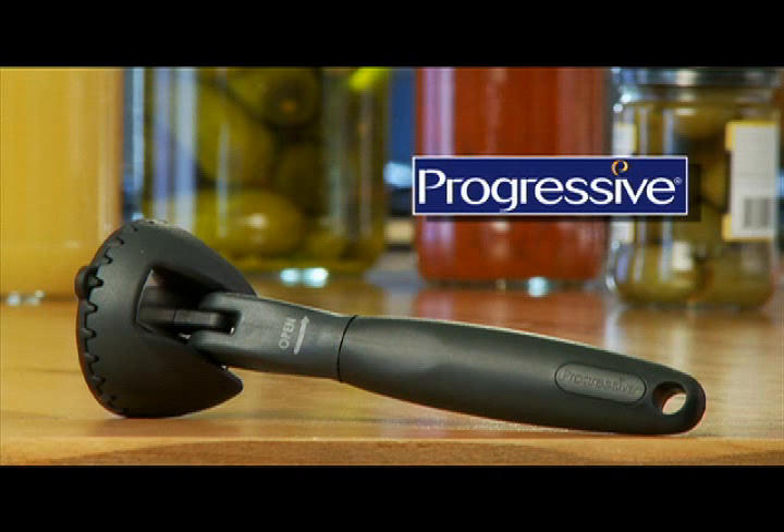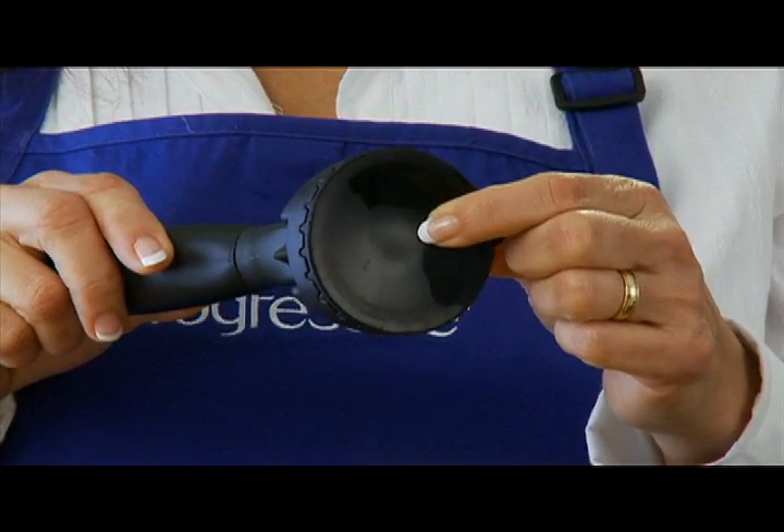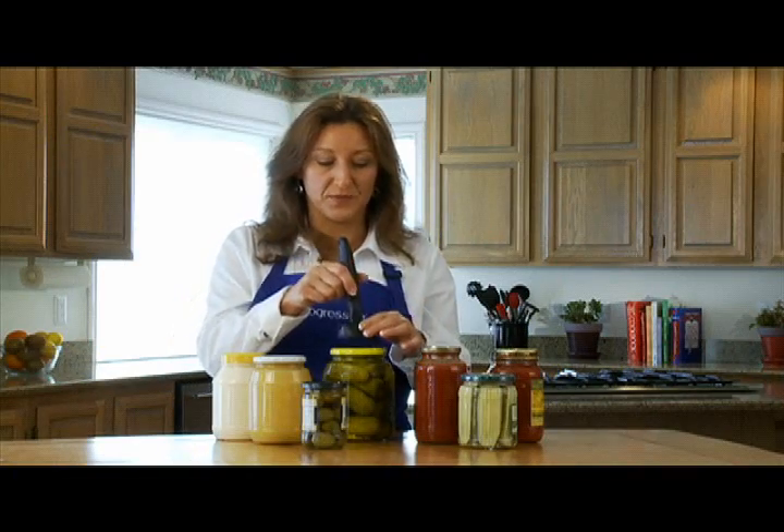Finally, one of the most frustrating tasks in the kitchen is now made simple thanks to the Grip and Twist jar opener, the latest innovation from Progressive. The Grip and Twist, with its unique suction cup design, makes opening jars easy in just a few simple steps.